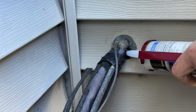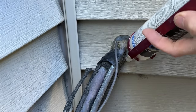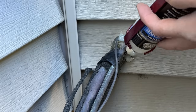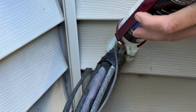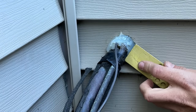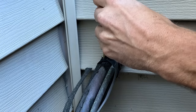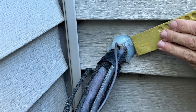I usually start by filling in any voids or gaps with the silicone, then put a new layer all the way around, trying to adhere the silicone both to the lines and to the vinyl siding. I want to bond on both sides because the vinyl siding will move around a bit — I need it to flex but also maintain a seal and not break open a new gap in less than a year.